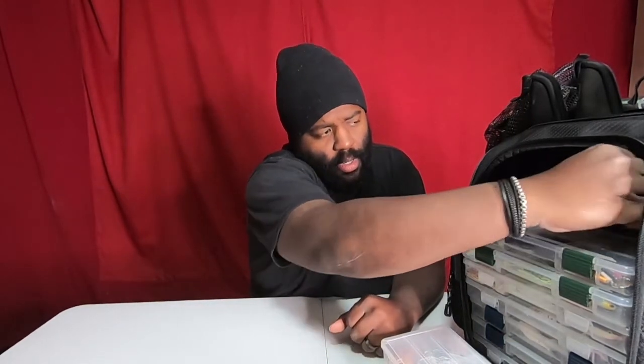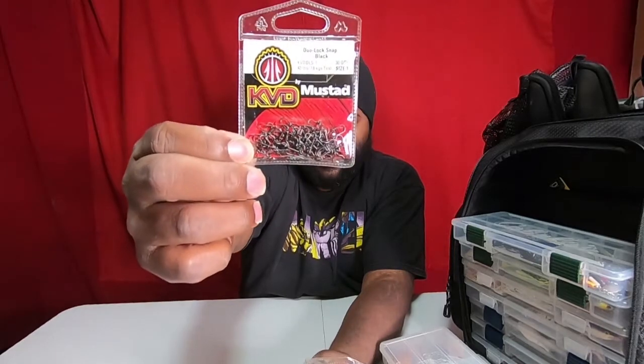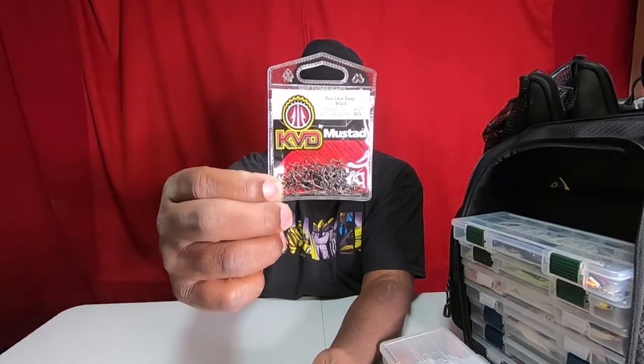For snap swivels, I use KVD Mustache, 25-pound test — they're pretty small. I've got a couple of packs. Then I have 40s for my two Scorpion DCs that I turned into semi-bait finesse style. The 40s are a little bigger, for the Mega Bass jerk baits, the 110 Visions, and stuff like that.